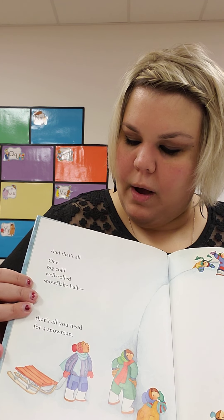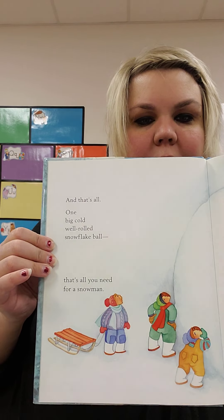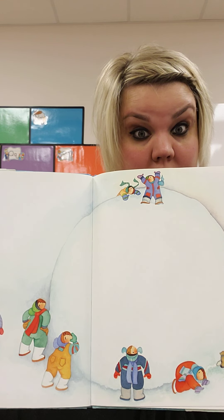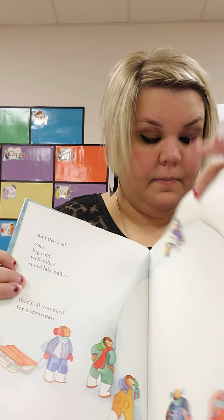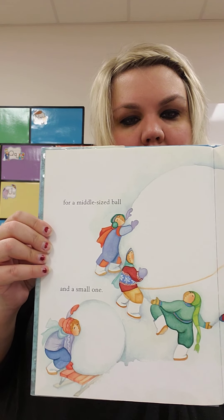Pat them and pack them and roll them around into one big ball. And that's all. One big, cold, well-rolled snowflake ball. That's all you need for a snowman. Except... that's a big snowman, isn't it?